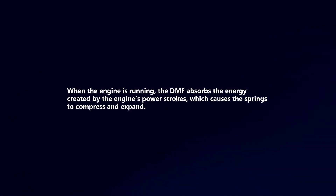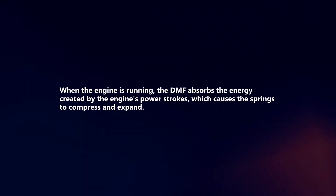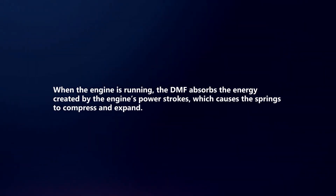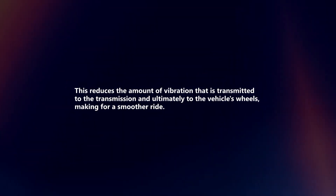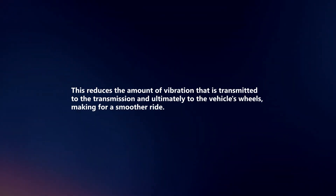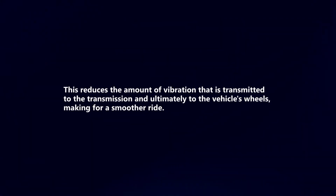When the engine is running, the DMF absorbs the energy created by the engine's power strokes, which causes the springs to compress and expand. This reduces the amount of vibration that is transmitted to the transmission and ultimately to the vehicle's wheels, making for a smoother ride.